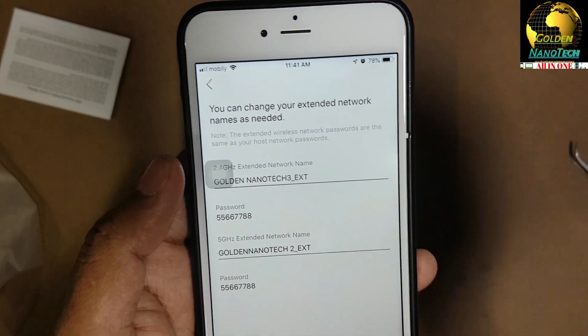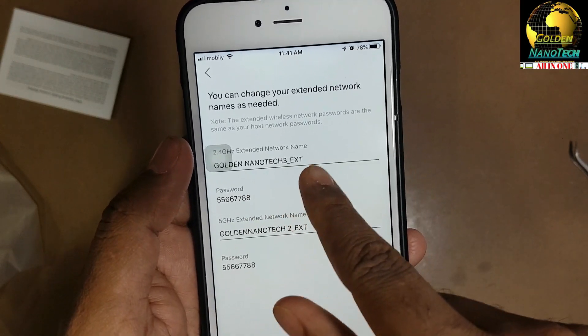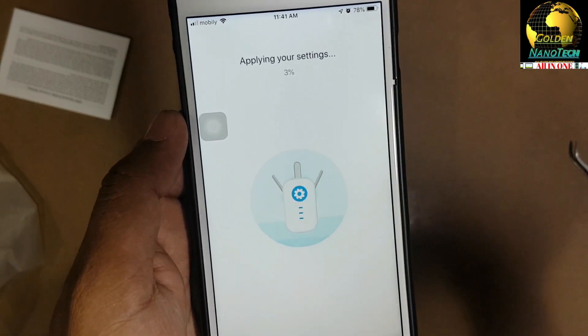I will make the extended network name different - not the same as the Wi-Fi name. I want a different name, so I'll call it 'Nanotech 3 underscore EXT' - and same for the other band. Then press Apply to save the settings.